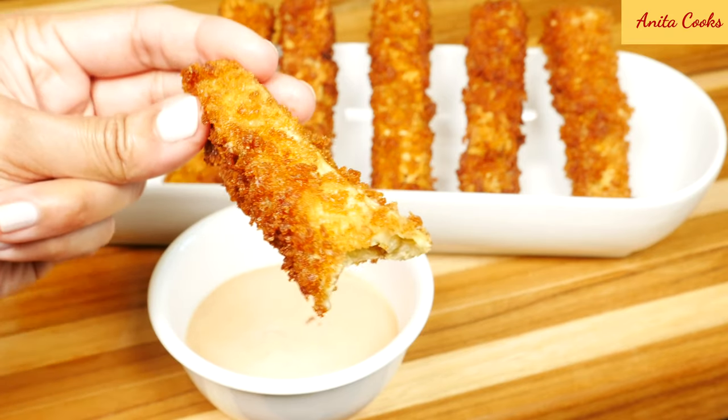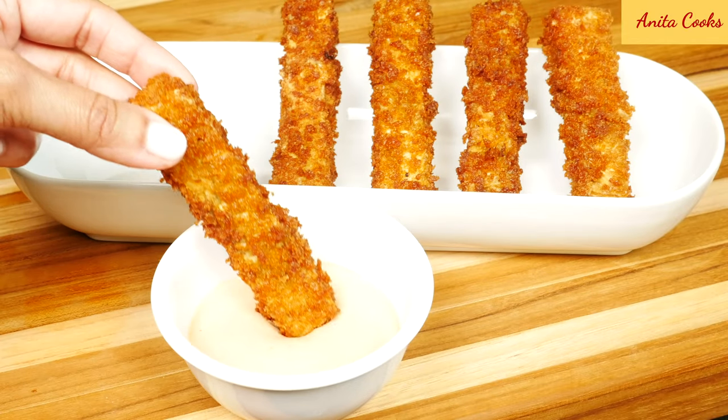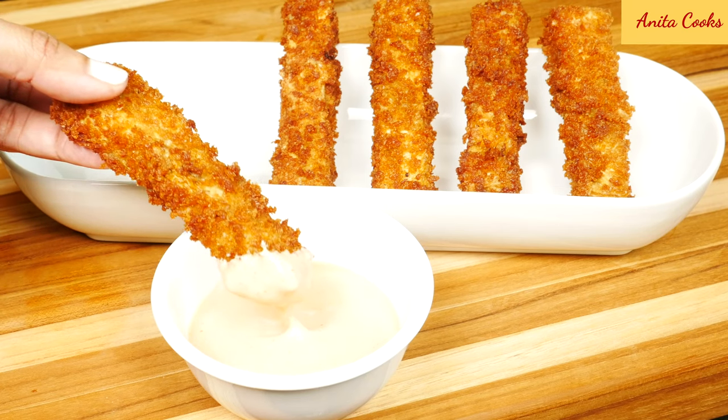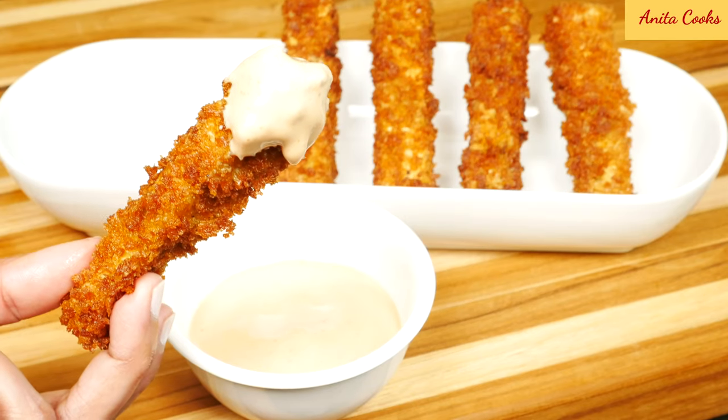The eggplant is soft on the inside and it's really crispy on the outside because of the panko. I hope you give these a try. You saw how quick and easy they were. Let me know how you like them in the comments below. If you want to get notifications of when I upload a new video, click on the bell icon and select all. Don't forget to turn on your notifications. Subscribe and I'll see you next time. Bye. Thanks for watching.